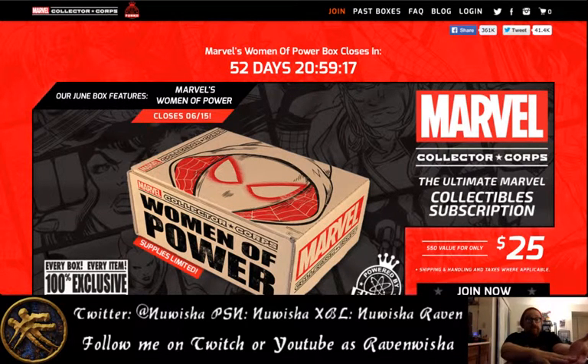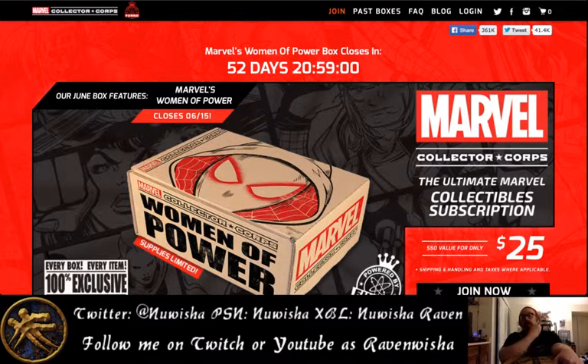The next one, the June box, the next Powered by Funko one that I will be doing, is going to be the Bounty Hunters Smuggler's Bounty for Star Wars. They do also offer Legion of Collectors for you DC fans. I am not a huge DC fan — I've always been a Marvel guy — so that's why I don't do those.